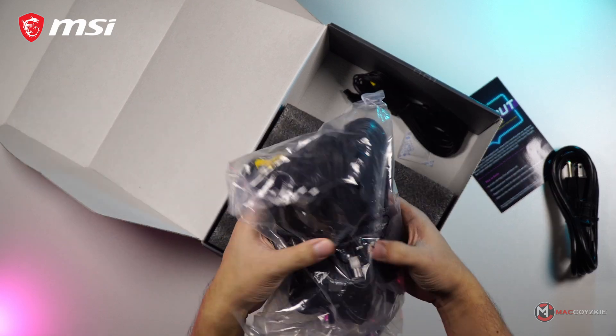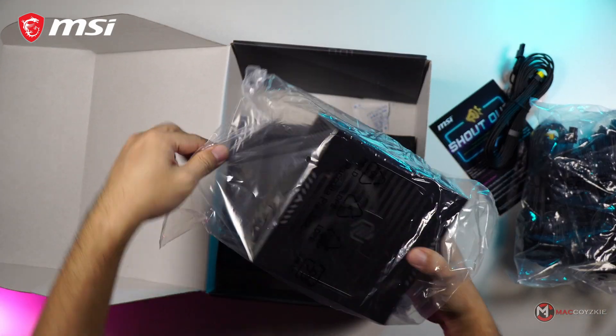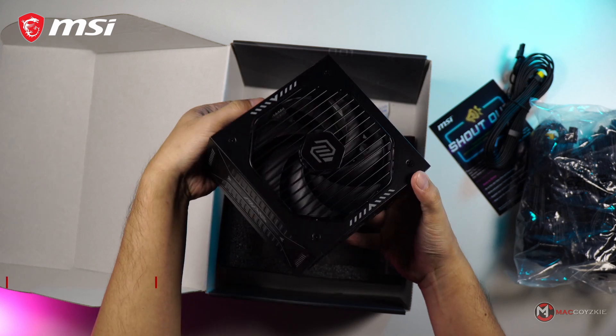Hey, what's up guys, this is Mac and we do a lot of tech related videos like this one. If this is your first time, consider subscribing.